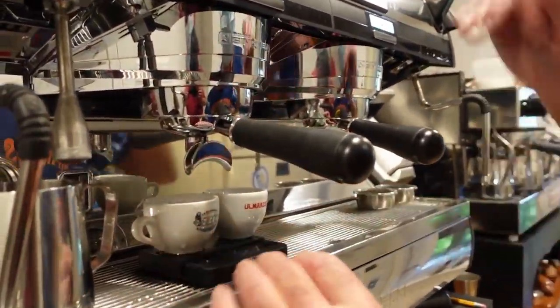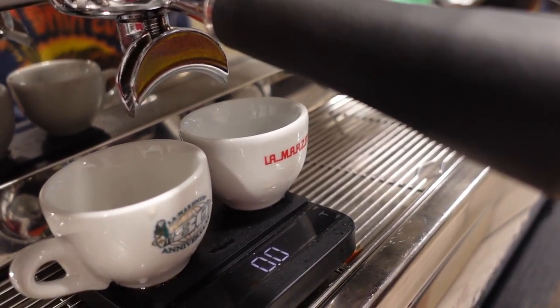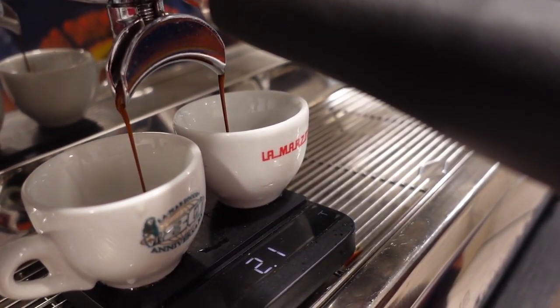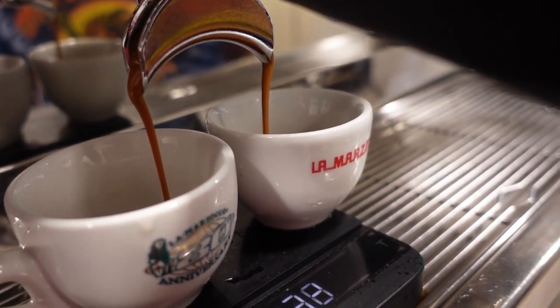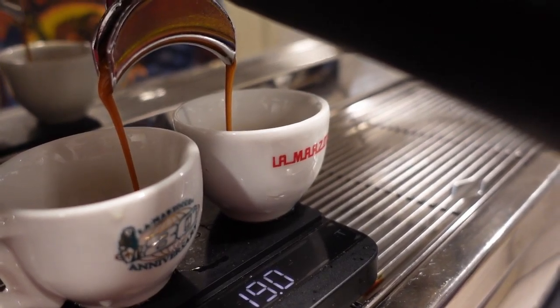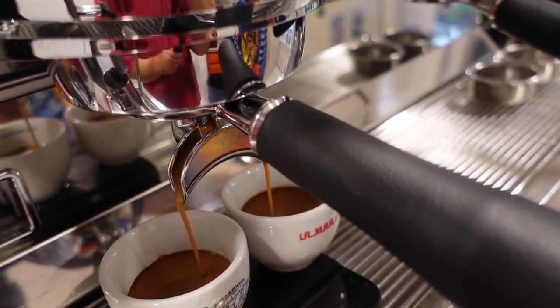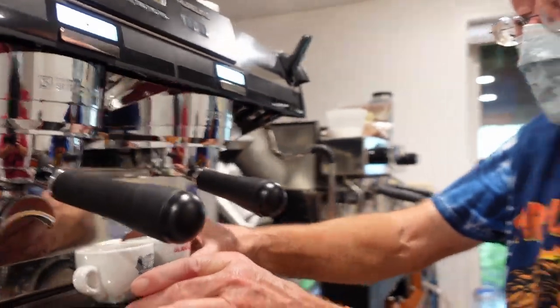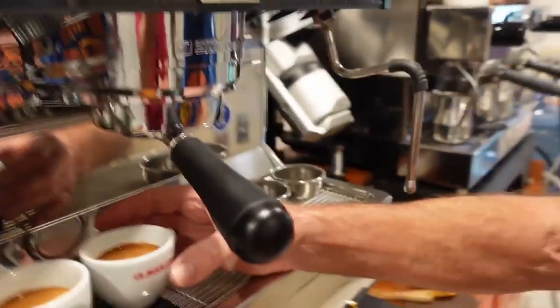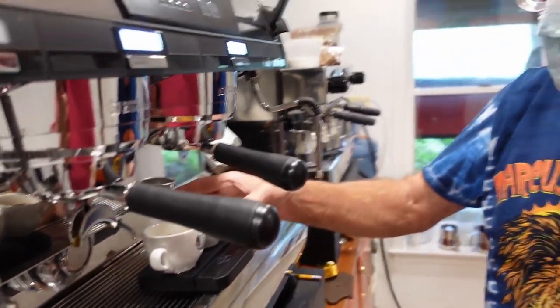With one tenth of a gram of water sitting on the scales — off we go. It looks like it's going a little quicker. Actually it's 32 seconds — it's identical. Did we reach the full 40? Yeah, a little bit more — about 41 ish. I'm not going to worry about one gram.